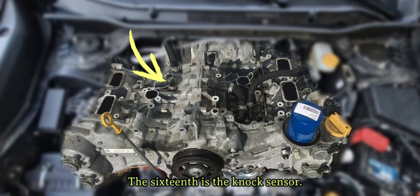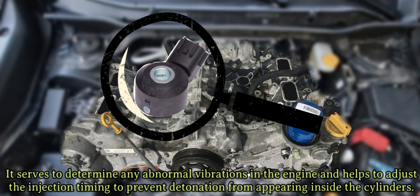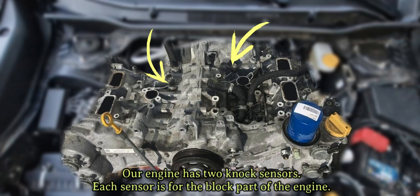The sixteenth is the knock sensor. It serves to determine any abnormal vibrations in the engine and helps to adjust the injection timing to prevent detonation from appearing inside the cylinders. Our engine has two knock sensors, one for each bank of the engine.